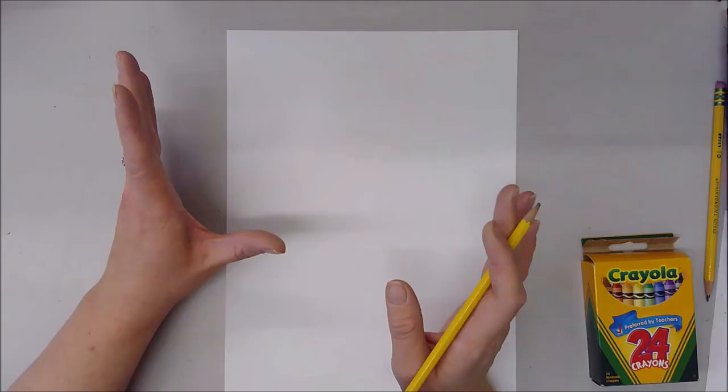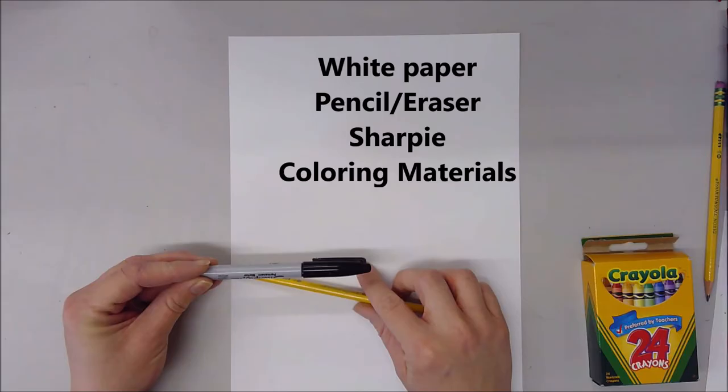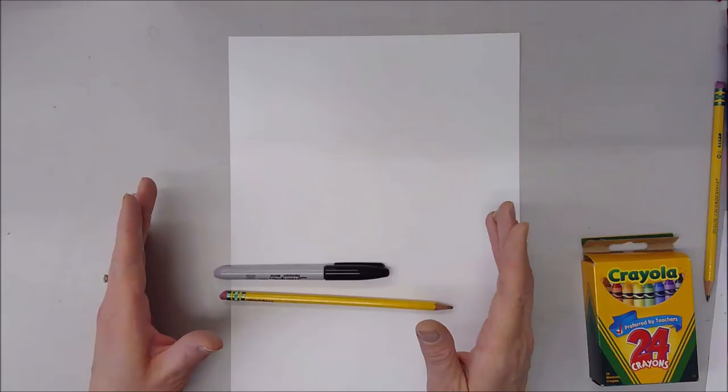Here's how we're going to start. You need a large white piece of paper, you need a pencil, possibly a Sharpie, and then any sort of coloring materials you want. This will work with crayons, colored pencils, markers — pretty much anything. All right, let's get started.